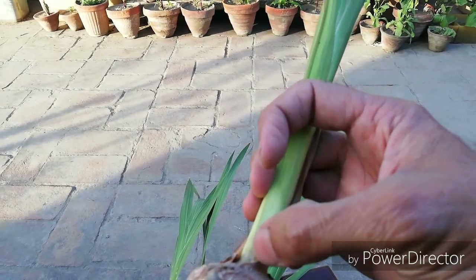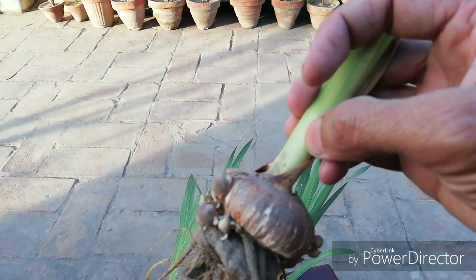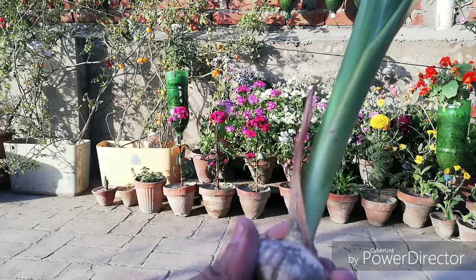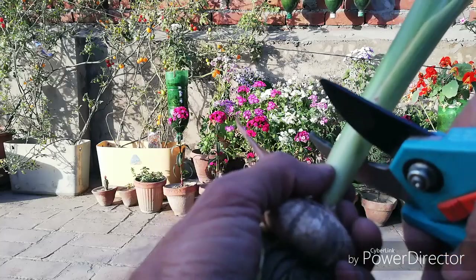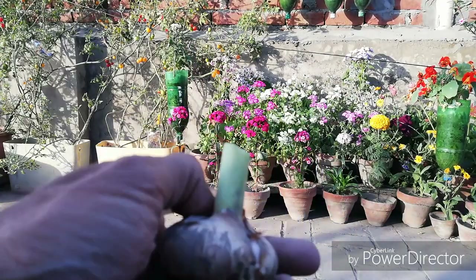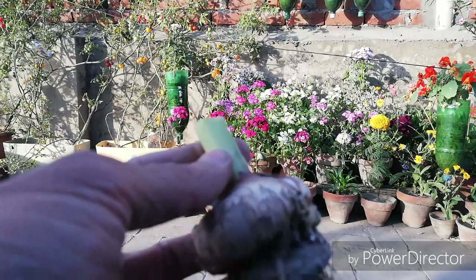You can cut and separate the corms here. After cutting, keep them for four to five days to dry out further before storing.